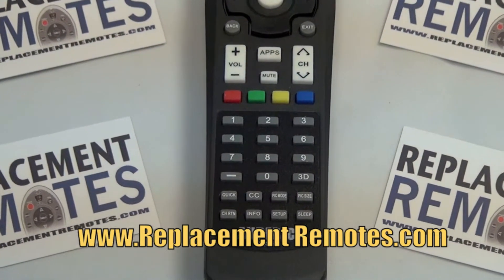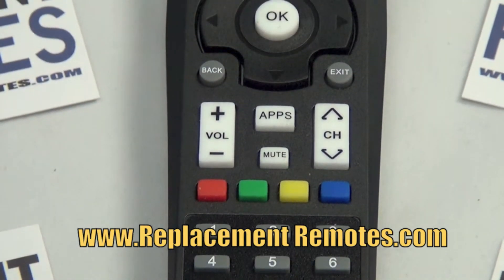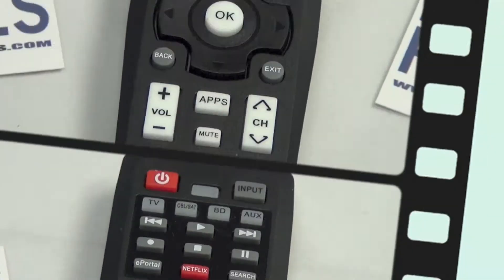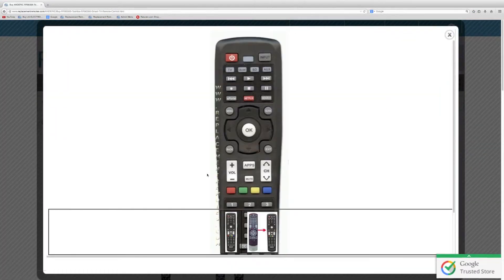It is a 100% direct replacement for the original Toshiba remote control. We offer a one year warranty and a no questions asked guaranteed return policy right here from ReplacementRemotes.com. If you have a question or would like to make the order by phone, please give us a call at 1-855-736-683 and our friendly staff will be glad to help you.